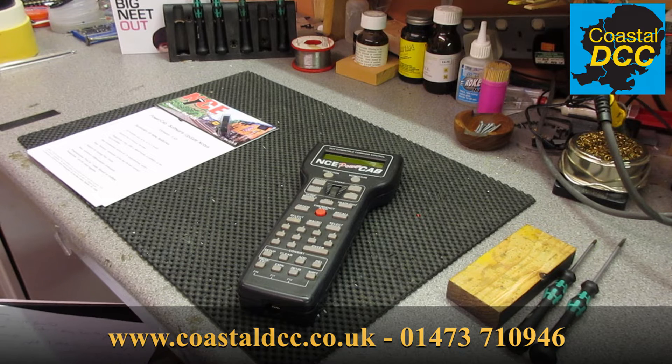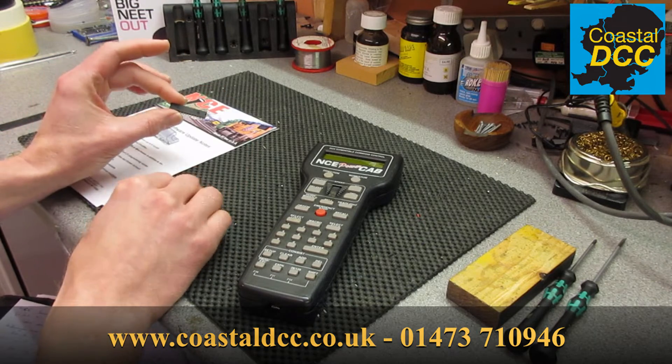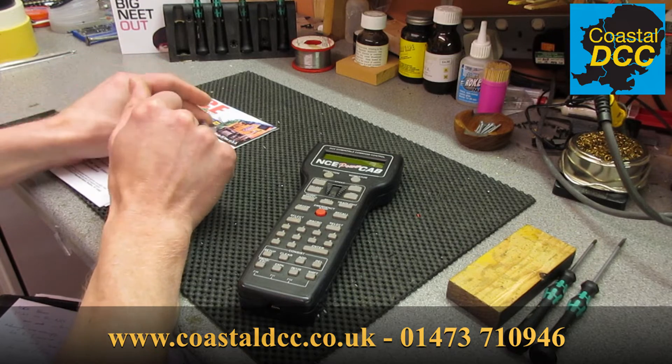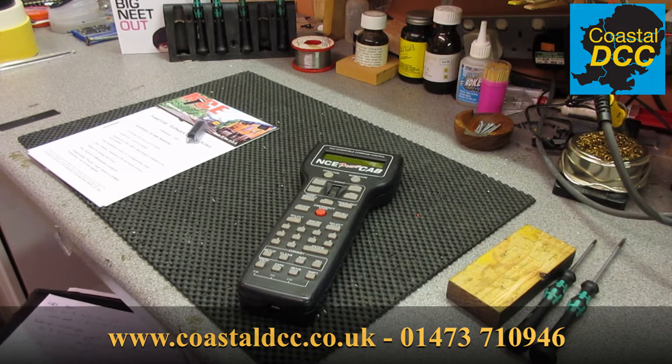Hello and welcome to another video on the NCE PowerCab. This time I'm going to show you how to upgrade the firmware within the unit. This is done by replacing what's known as an EEPROM chip. In this instance we're going from version 1.28c up to version 1.65b, and given that it's a chip replacement, it will be the same procedure for future releases as well.